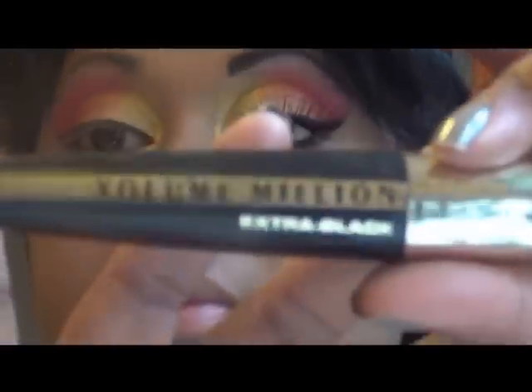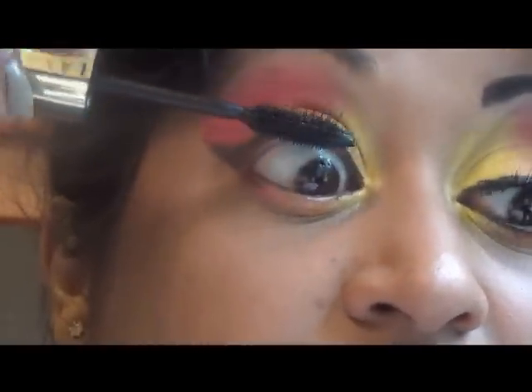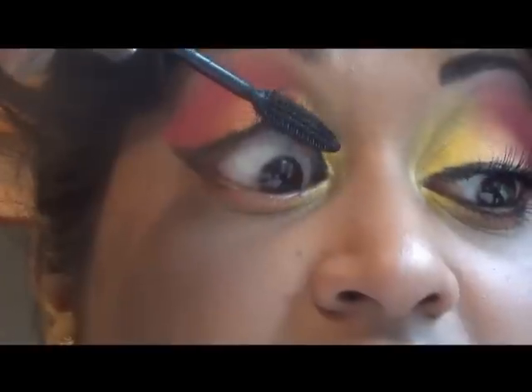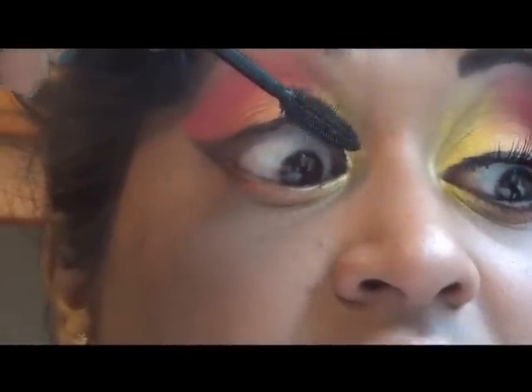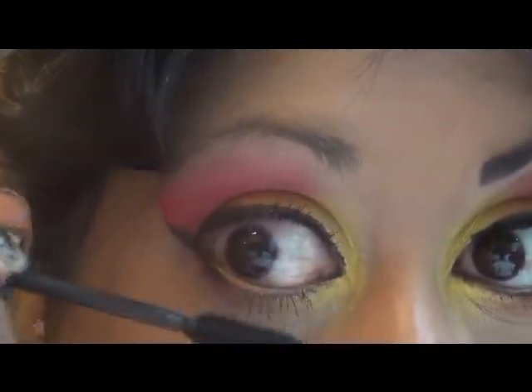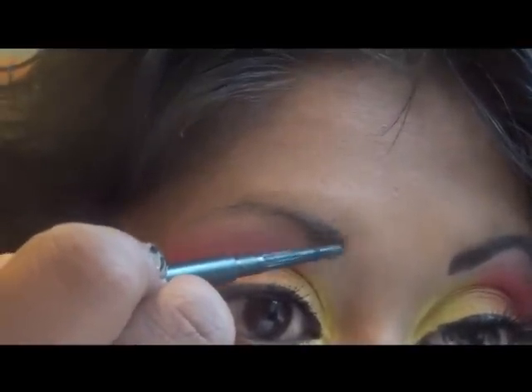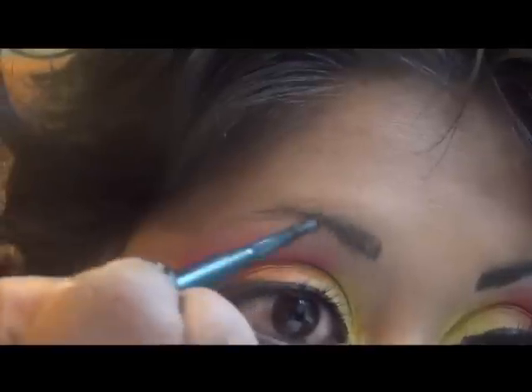Now time to apply this gold color in the waterline. Time for mascara. Then I'll just try to fix my brow, filling it in with a brow pencil from MAC.